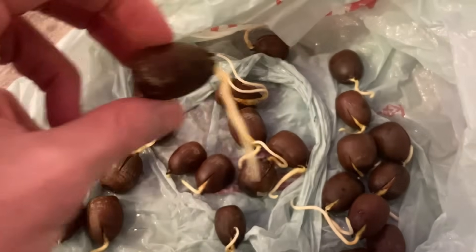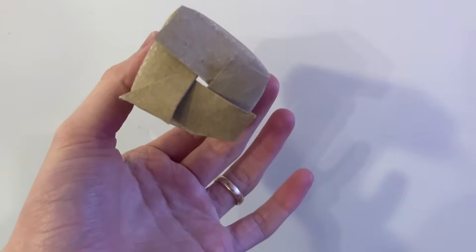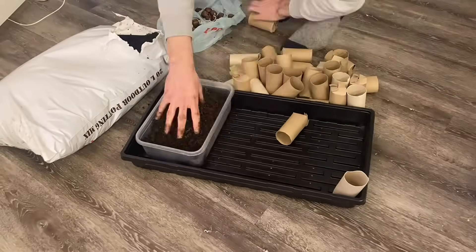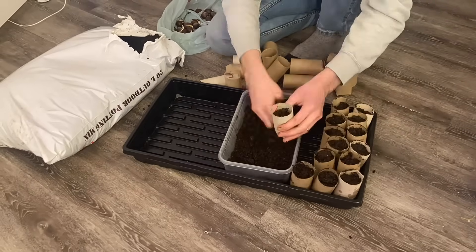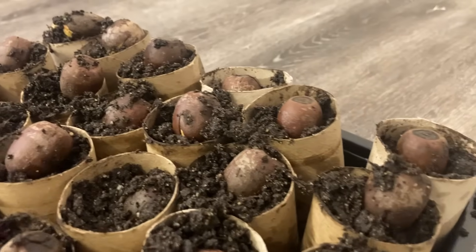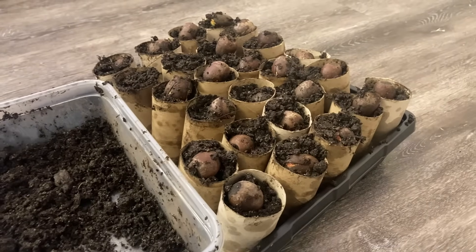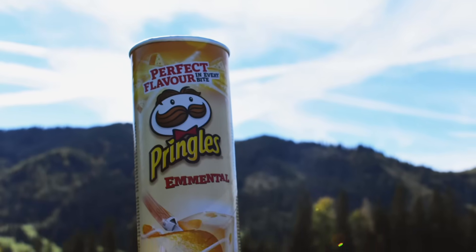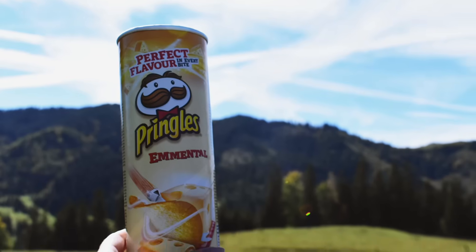I decided to try a little experiment — and I definitely don't recommend doing this, especially with oak trees because they have really deep long tap roots — but I used toilet paper rolls, cut the edge and folded them in to make a little container or plant pot. Then I just put the germinated acorns straight into it. If you can't get a hold of any really deep pots, a lot of people just use Pringles cans and poke a few holes in the bottom for drainage.